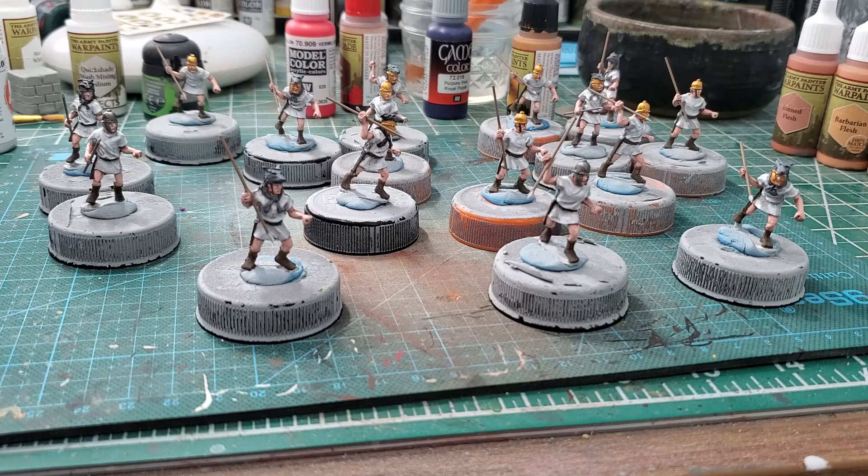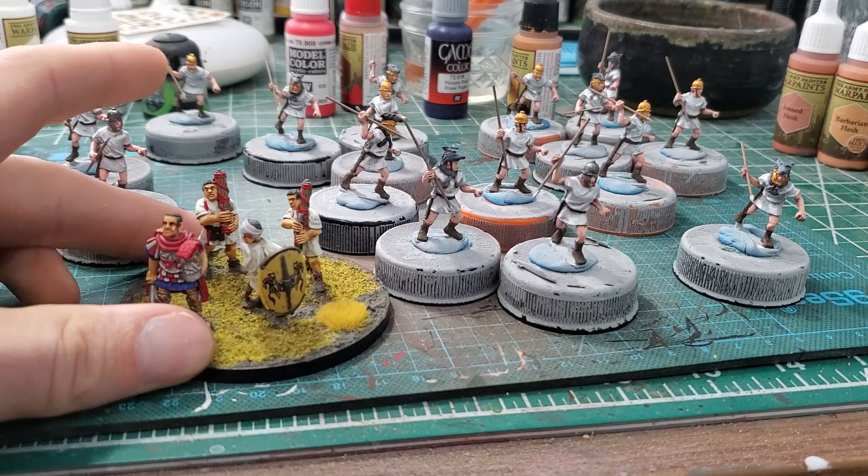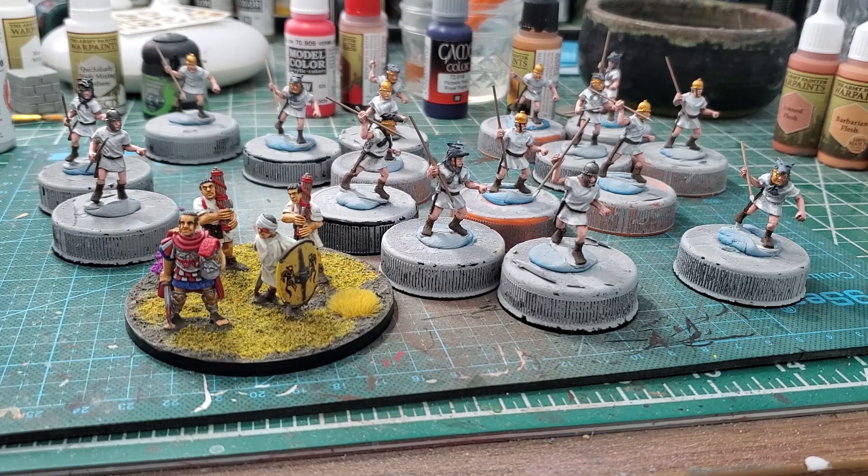I met my quote for this month. Let me know in the comments — which skin style do you prefer: my traditional Caucasian skin style, or the new one I developed with this unit?